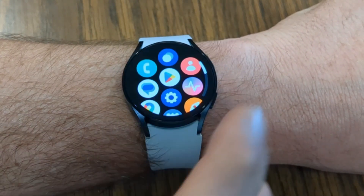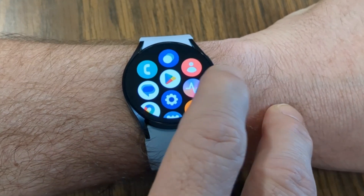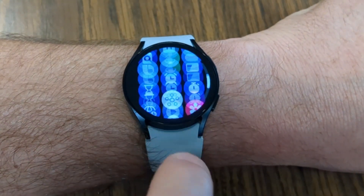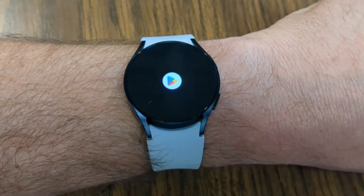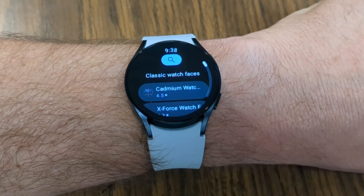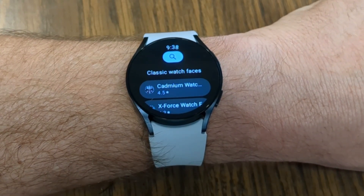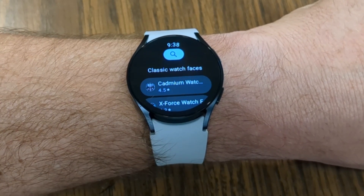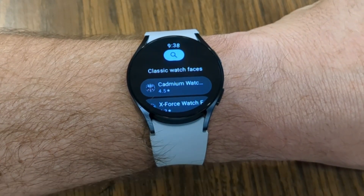If you swipe up from the bottom of the screen, it takes you into your apps. This watch is running Wear OS 4 and you can see all the different apps using the digital bezel or swiping. You can download more from the Play Store — everything from music apps and productivity apps to games and more watch faces. I've done videos on my top watch faces and top apps for arcade games, productivity, music, and health, all linked in my Galaxy Watch playlist.